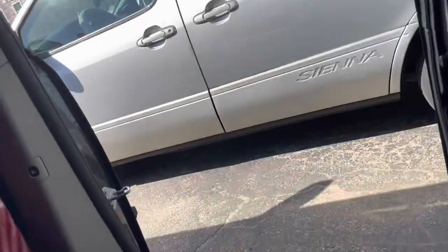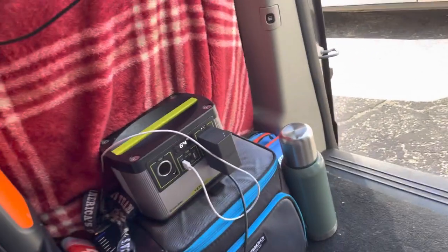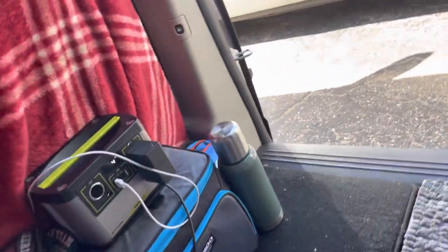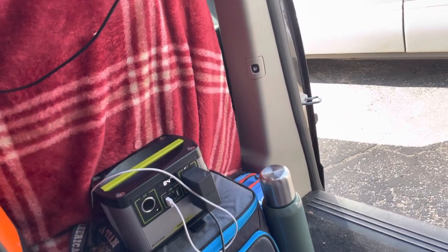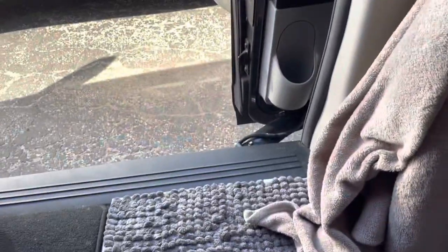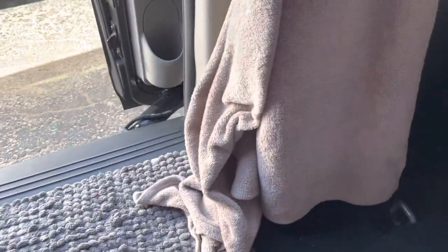I have one more solar bank — a Goal Zero 200 — just for basic charging. I take that inside and charge it manually through AC; I don't really stress about keeping it charged out in the van. It just keeps my Switch and laptop and iPads charged while I'm home. When I'm away, that's when the big ones come in. This is kind of a place I retreat to — like my sanctuary. I get to be alone, think, do my work in my own enclosed environment. Got a Bible here because I love the word.